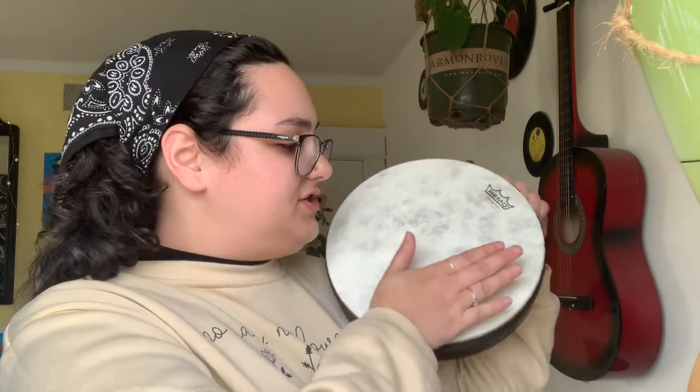We have three main sounds: the bass, the open, and the slap. Starting off with our bass sound — place your hand kind of in the middle of the drum, angled toward the middle is best. Make sure that your whole palm, or as much of your palm as you can, is on that drum head. You want to make sure your hand is coming up fast off of those hits. Let's do four bass sounds — one, two, three, four.